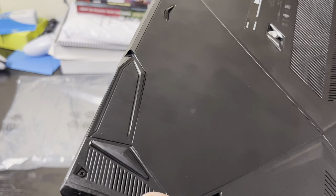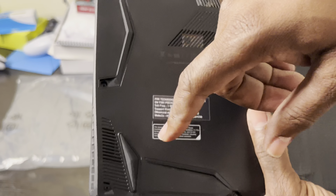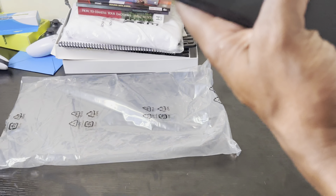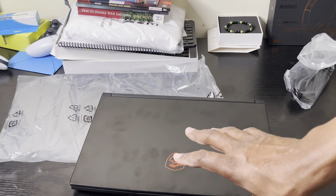On the bottom we've got two front-facing speakers — one on the left and one on the right. That's cool. Let's open this up.